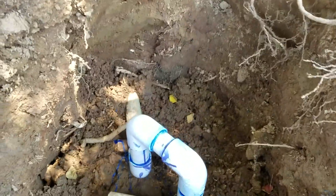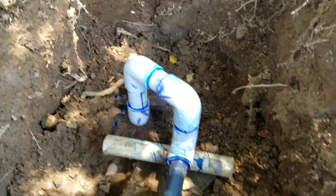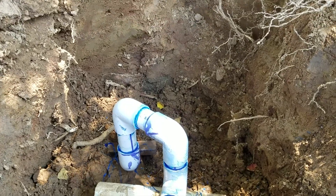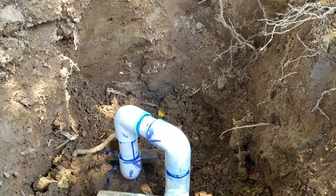That ties back into the existing system. We're going to go ahead and get the sand back in — it's been on for a while. We've tested it: no leaks, no runs, no errors. Get the sand back in, fill it up, and we will be done.